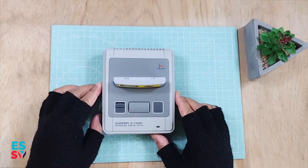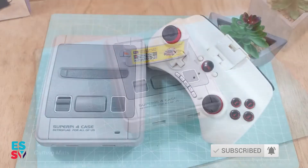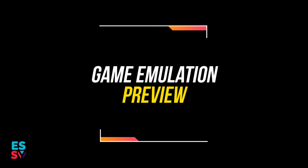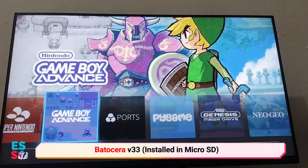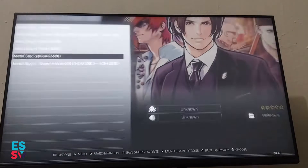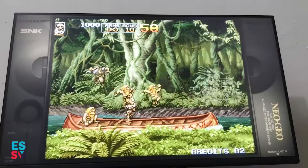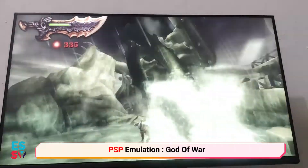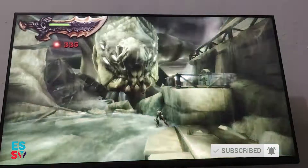My retro emulation build is now finished and I'm loving it, especially the beautiful Super Famicom design. Check the video for the Batocera installation. If you like it, please subscribe and share. Thanks for watching and have a nice day, see ya!